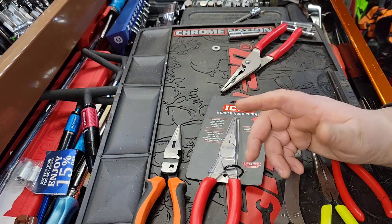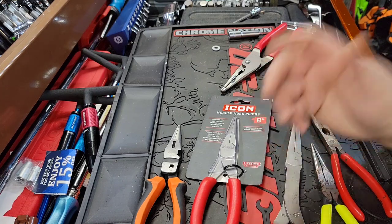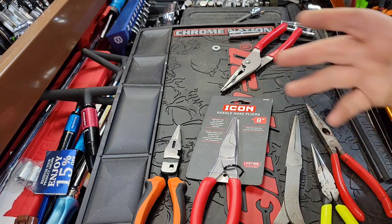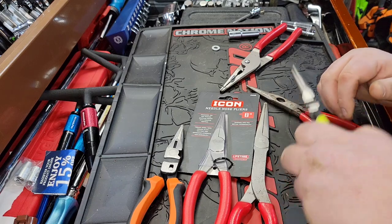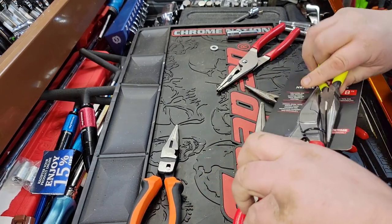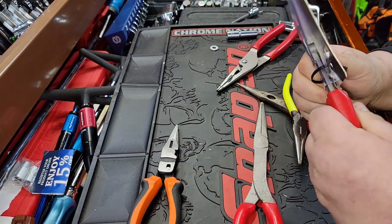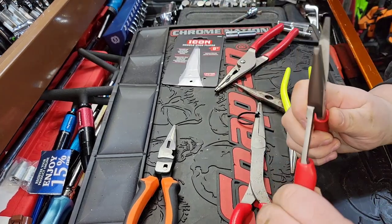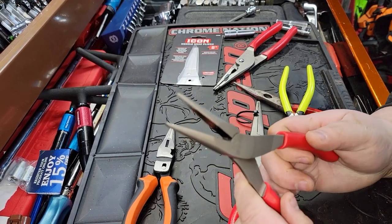We'll compare the ratchets and do a teardown in another video. So if you like this video, get ready for the next one. Let's jump into this — I have a couple of different needle nose pliers here. Let's get these ripped open because I haven't done so yet. I thought, let's do this on camera so you guys can see it. Open this silly packaging up, one zip tie, and give you my first impressions of the Icon pliers right off the bat.